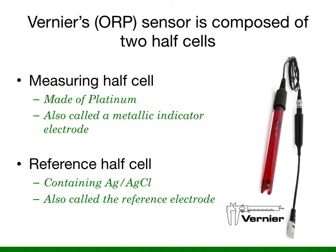Vernier's ORP sensor is composed of a measuring half-cell and a reference half-cell. The measuring half-cell is made of platinum and is also called the metallic indicator electrode. The reference half-cell is the silver chloride electrode.